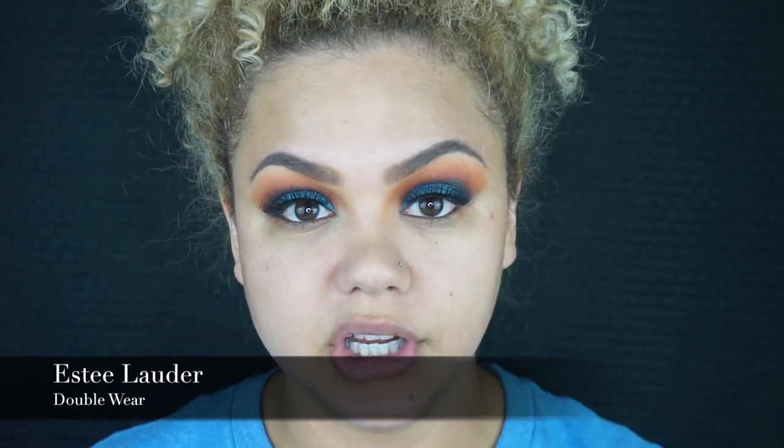I usually concentrate my primer in the center part of my face because that's where I tend to get really oily. I'm pressing the product onto my skin in that area because I do have larger pores there. For today's skin I'm going to do a little bit of a combo because I got some sun recently, so my body is a little bit darker than my face. I'm going to mix my Estée Lauder Double Wear foundation with a couple of pumps of the ColLab Radiant Foundation, which is a little bit darker, and mix the two.